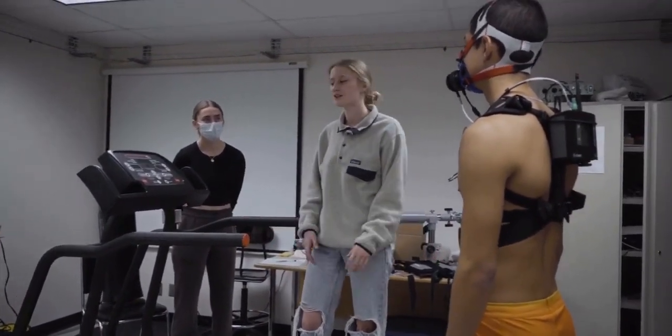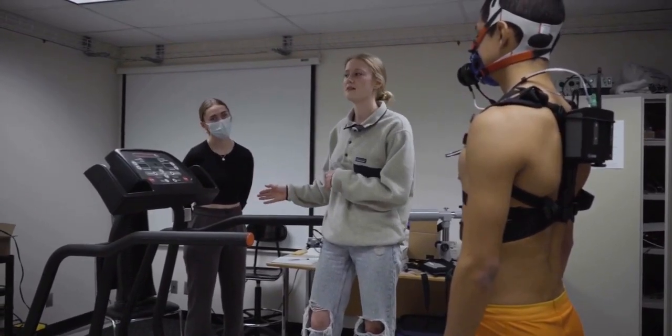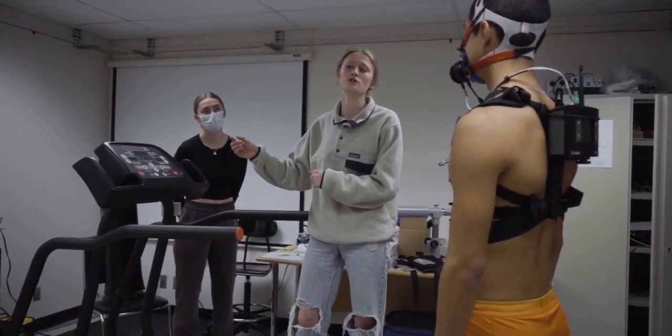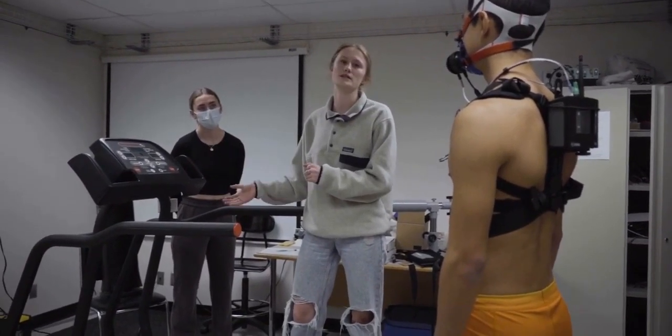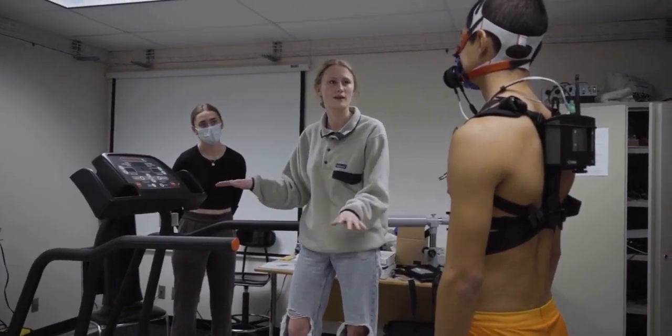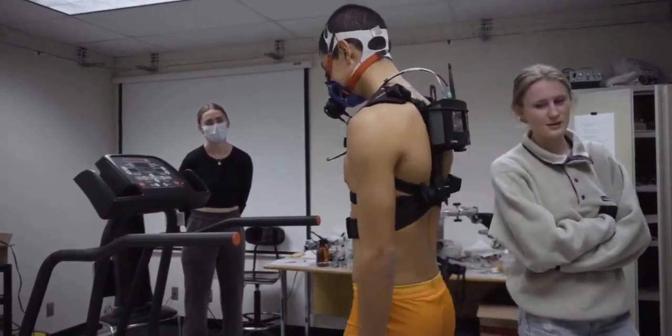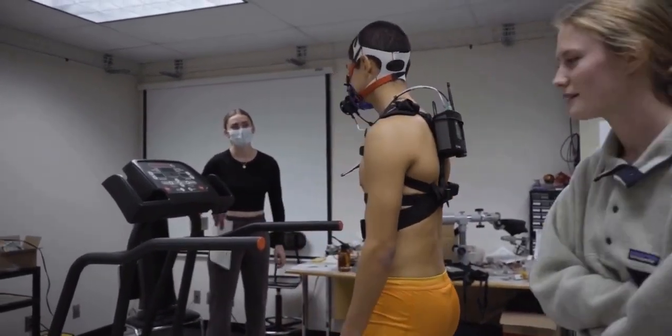It's not the end of the world — just stabilize yourself and keep going. If you want to end your test before the next stage, when we say speed or incline and we're about to switch, just let us know that this is it. We're not gonna tell you when you end. It's up to you when you think you're done, but you'll know.